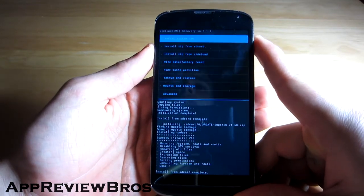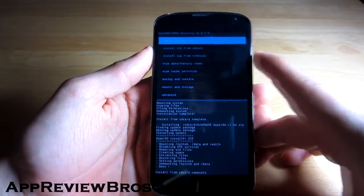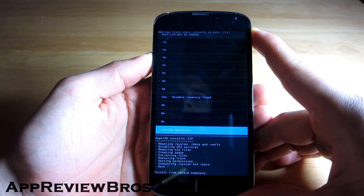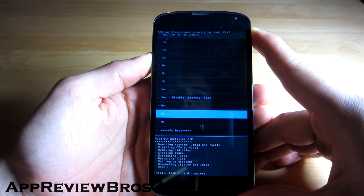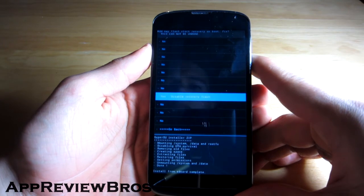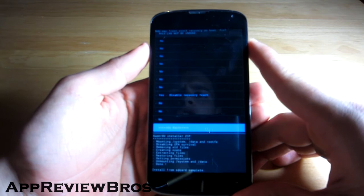Once the applications are installed, all you have to do is reboot system. There's a prompt about flashing stock recovery on boot — you can just go back.